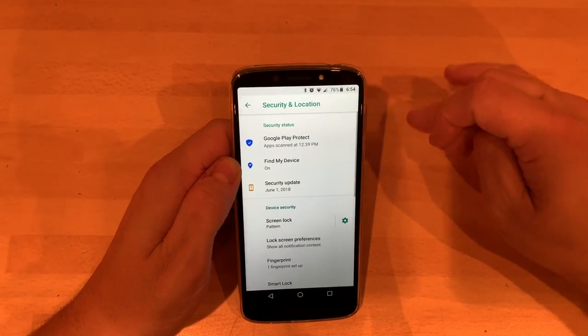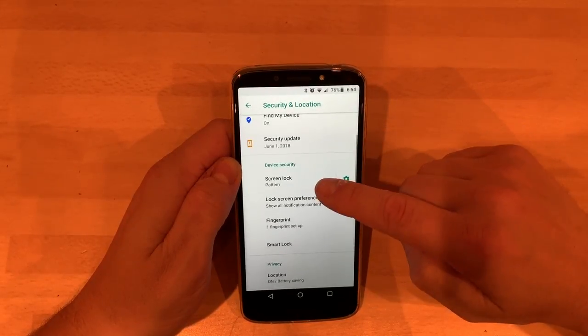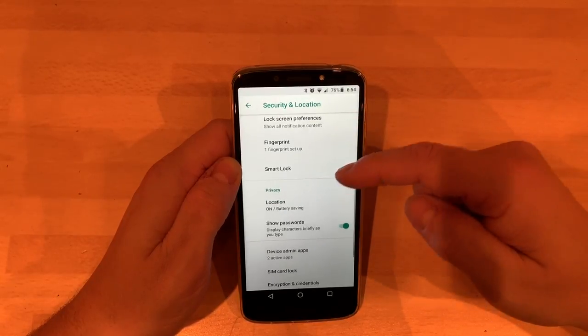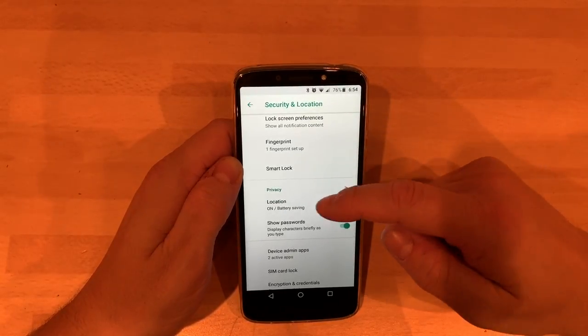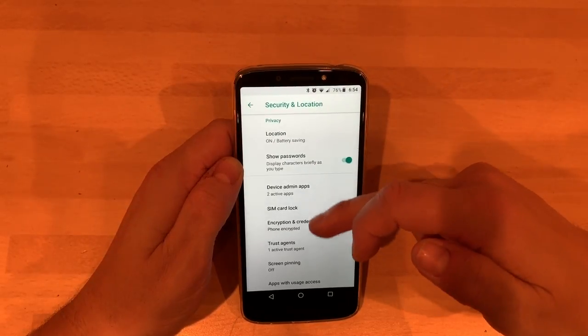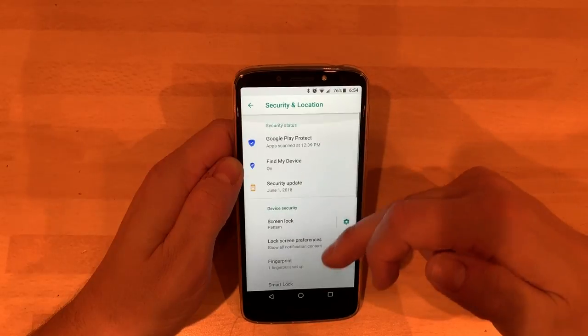Looking at security — obviously you've got your pattern after the fingerprint, you've got the smart lock on there as well. Location on battery saving, show password, and then the Google stuff as well.